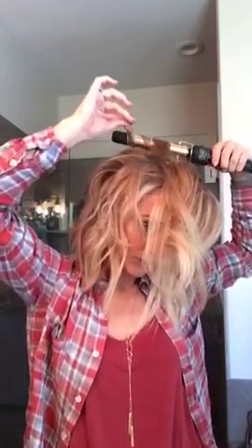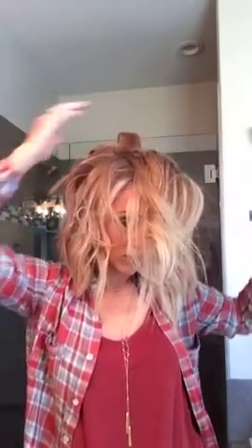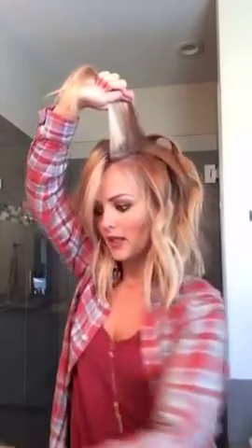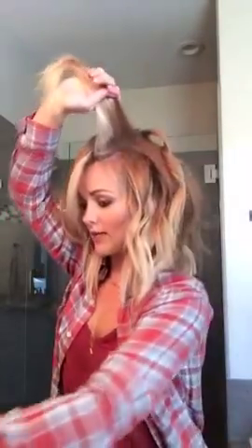I leave a good chunk of my ends out because I like more of that piecy texture. Now I'm going to take this top section. Because I'm parting my hair on the side today, I'm going to work this section in very small pieces. I'm going to back comb right there and spray, because this is what's going to give it lift and texture up at the top so it's not flat and so all the curls don't clump together.